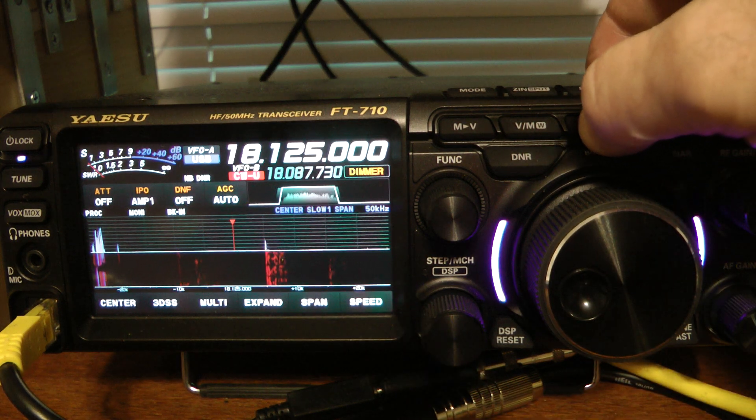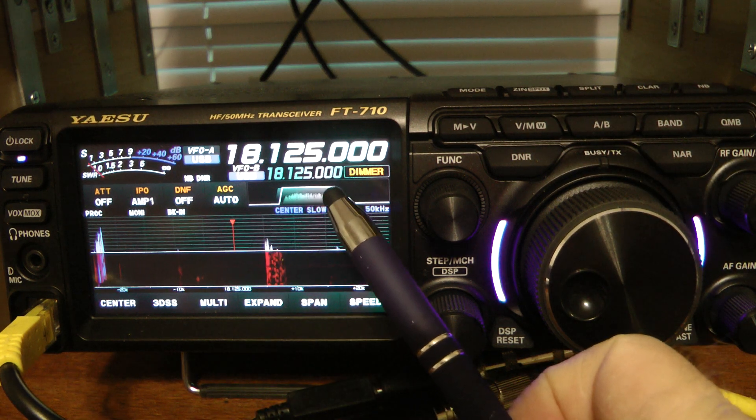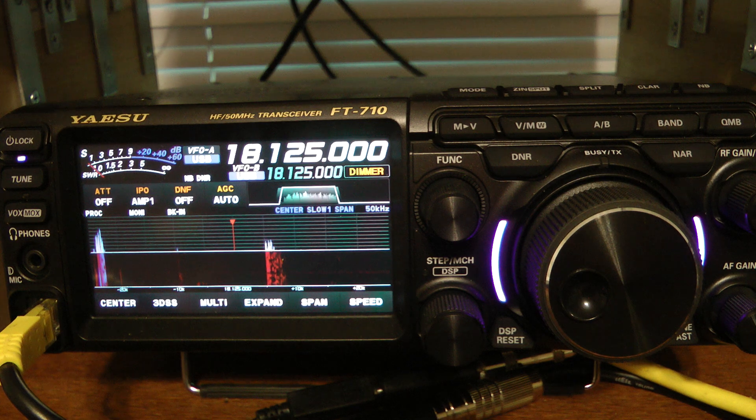So in order to do that, I press and hold the AB key, and now VFOB changed to 18.125 in the USB mode.